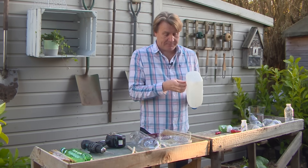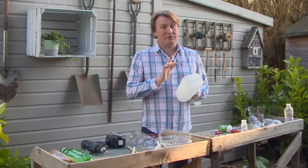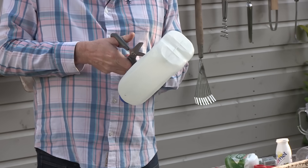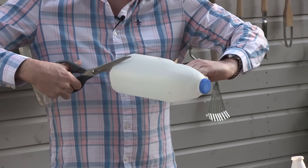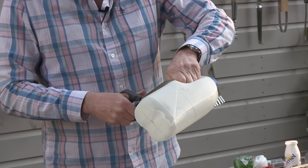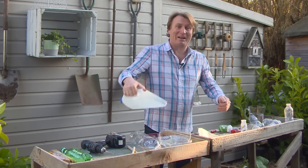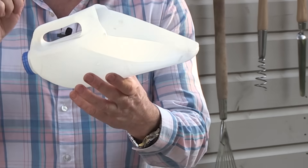Milk cartons in various sizes can be turned into something that'll help you save time in the garden. First spot a little hole to get the scissors in, then cut all the way around the bottom keeping hold of the handle, cut back up towards the handle, then cut across the top and take that part off. You've now got an excellent compost scoop enabling you to fill up your containers really quickly. You've got a dog — it's a pooper scooper. You've got a boat — it's a baler. Don't waste it, reuse it.